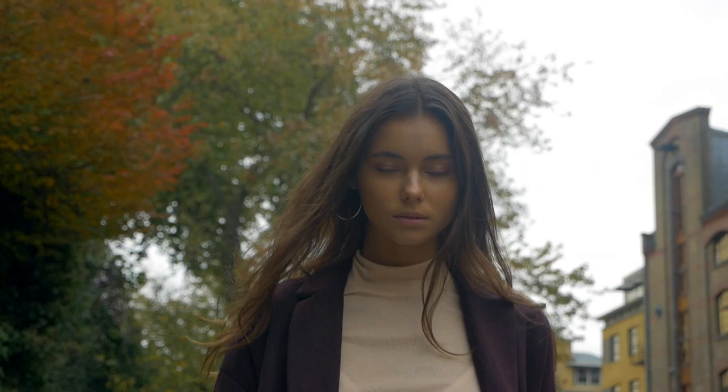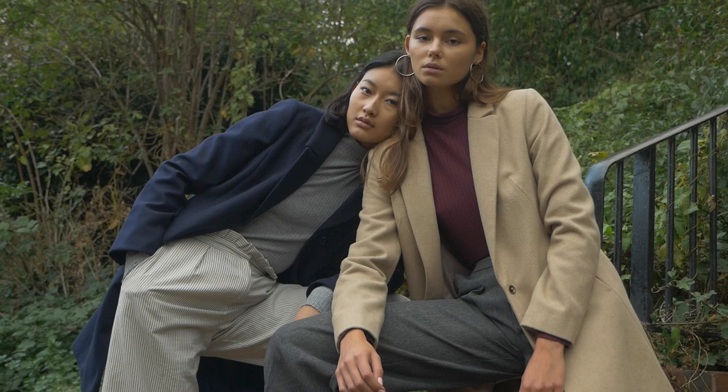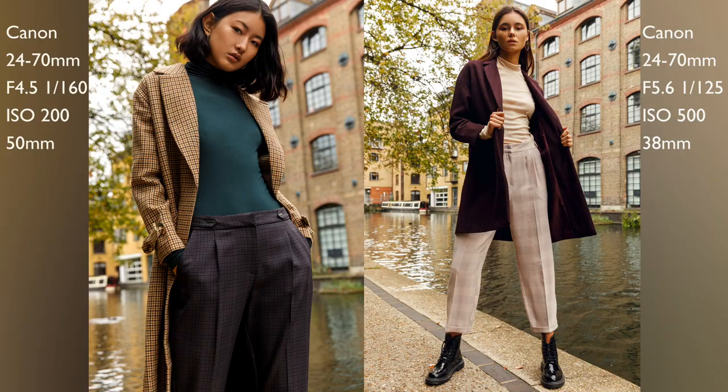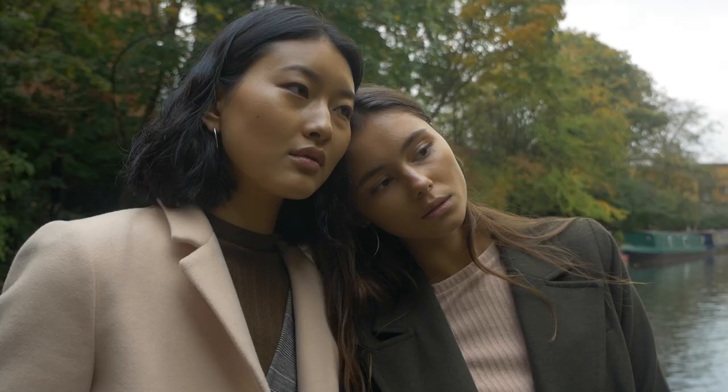Another thing I find helpful with these kinds of shots is to keep the models' features quite similar — so if the first model has strong cheekbones, it's better if the other one has similar facial features, as it helps make the shoot look more consistent. I also find it helpful if both models are from the same agency, as the agency will be more prone to post those photos on their page and social media.